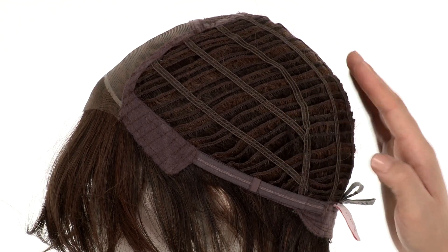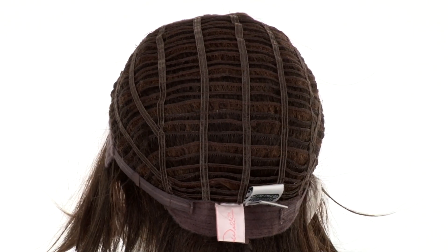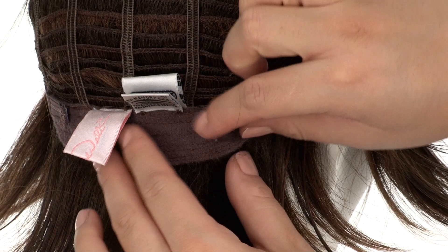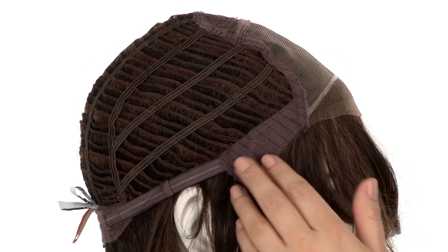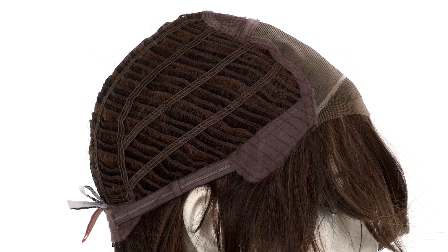The openings on the sides and back allow the ear to come through for coolness. The memory cap conforms to the shape of the head for a custom fit. You can adjust the cap size up to half an inch with the smooth velcro straps. The velvet lined ear tabs do bend, so make sure that they're not pointing away from the face — you want them to lay smooth and flat so that they conceal your own hair and hairline.